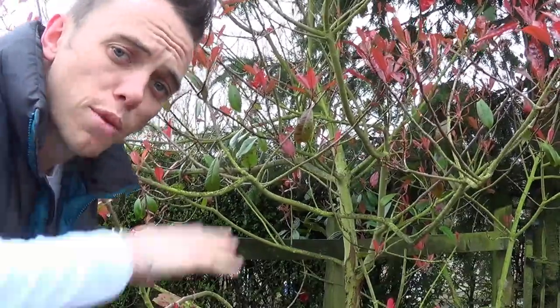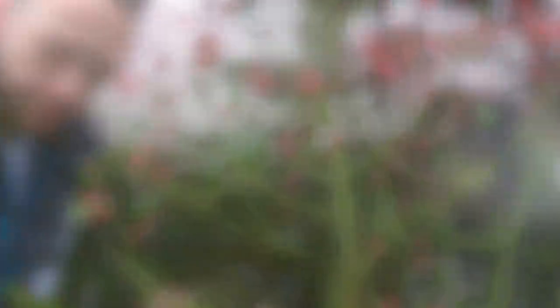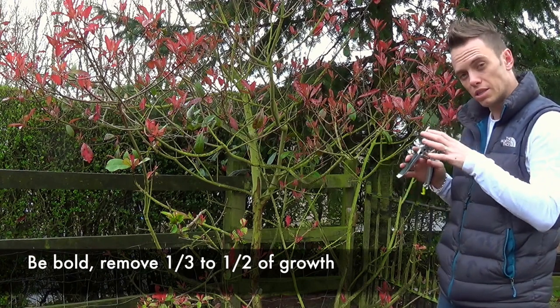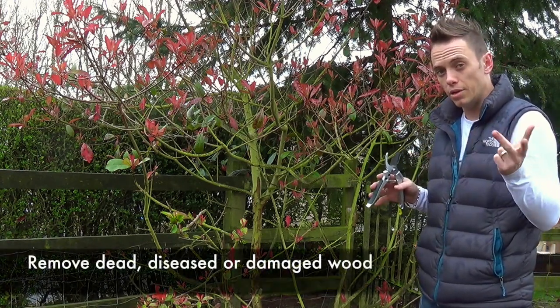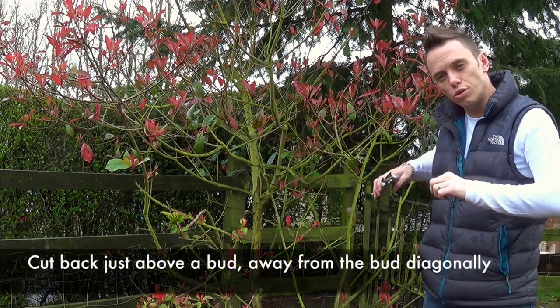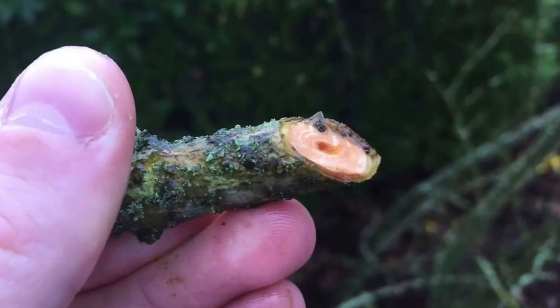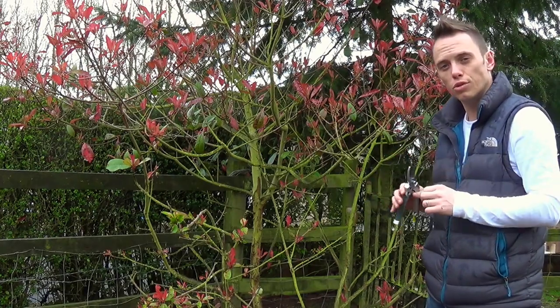Now I'm going to work my way around and show you how to trim some of the smaller branches. I'm going to be pruning back a third to half of the branch's overall length. Any branches that are diseased, dead, damaged, or crossing — remove those too. You always want to take it back just above a bud, cut at a diagonal away from the bud so that any rainwater or moisture can't sit there on that bud and cause it to rot.